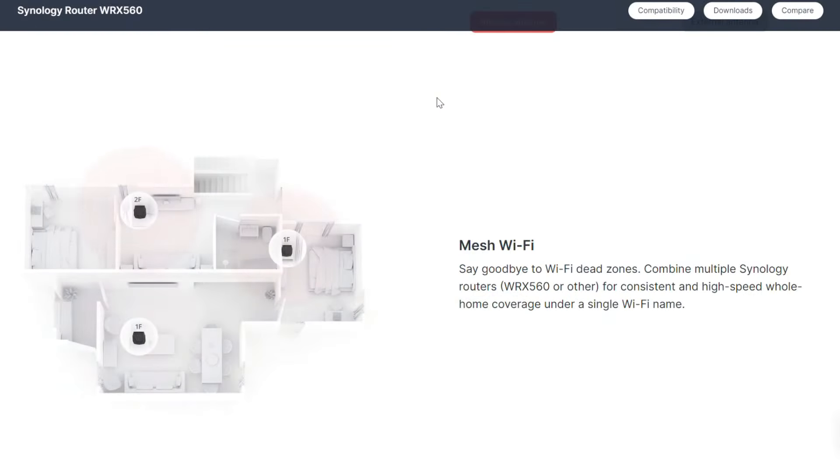This device comes with a lot of great features outside of the parenting restriction app we're going to be talking about. One of them is that these can be meshed together, so if you have a larger home and you're worried about coverage, you can buy multiple devices and mesh them together. It also has the ability to do VLAN, so if you have a lot of smart home or IoT devices, you can add a layer of security to isolate them. We will look at that in a separate video.